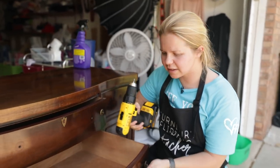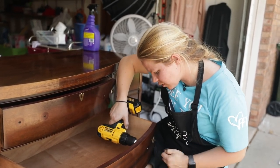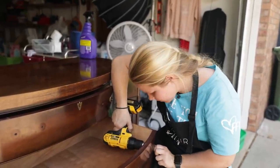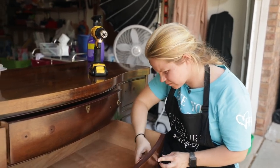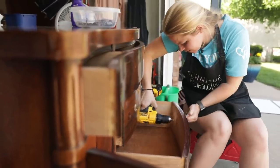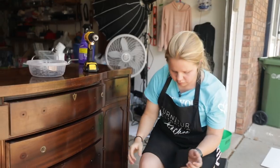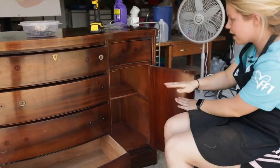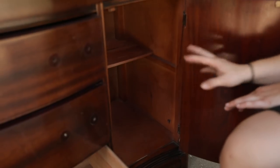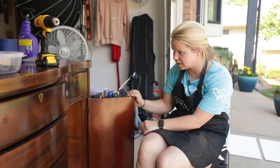Sometimes with older pieces these screws get stuck and don't want to turn, so what I'll do is go back with a regular screwdriver and do it a little bit slower with a little bit more muscle. If you don't have a drill you can also use just a regular screwdriver — it takes a little bit longer but it's still totally doable. I'm not going to touch the insides; I might put a little bit of furniture salve wax butter on it, but I'm not planning on painting the insides.